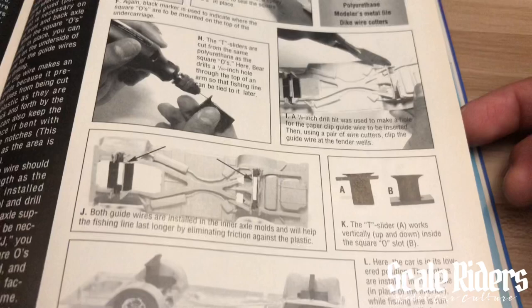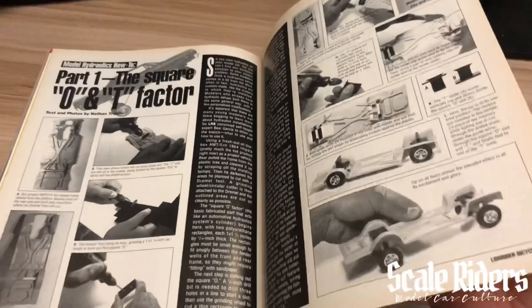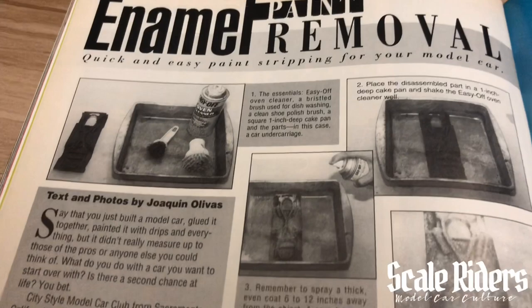These were very helpful articles at the time, especially if you lived in an area where there was just nobody building around you and you couldn't attend shows — you could definitely pick up this magazine and read up on all of it. Right here we have paint enamel removal: quick and easy paint stripping for your model car. We're getting a tutorial from City Style Model Car Club from Sacramento, California.